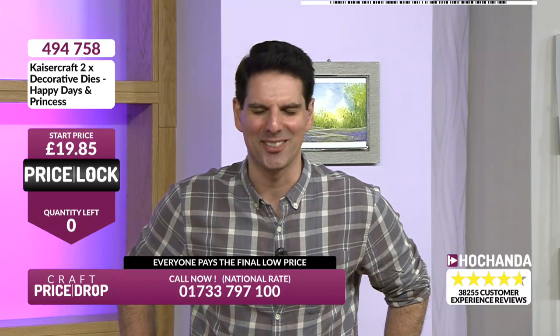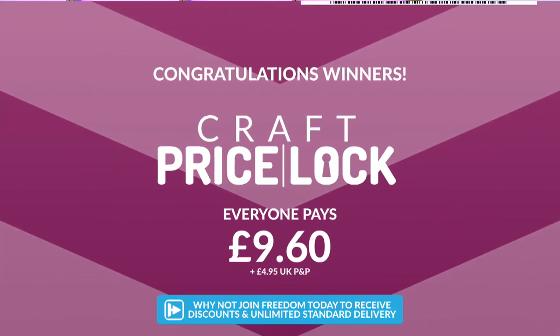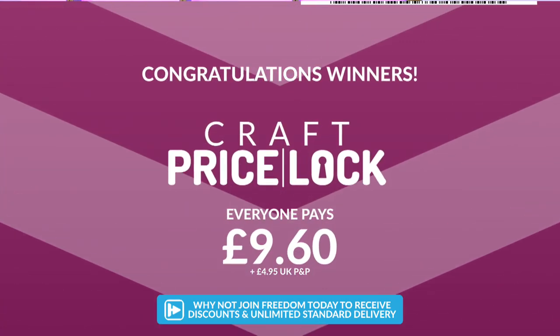That went to Vonnie in Luson — well done Vonnie! Everybody pays the final low price of £9.60 plus £4.95 P&P.